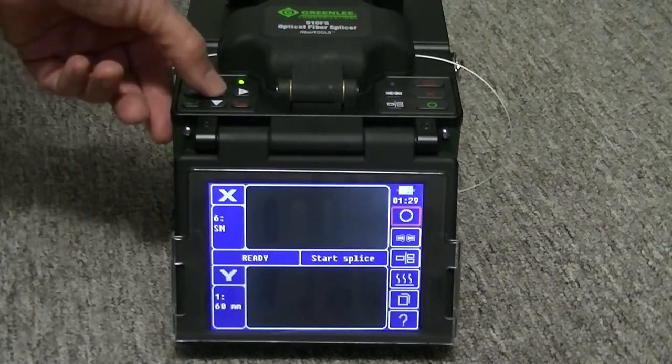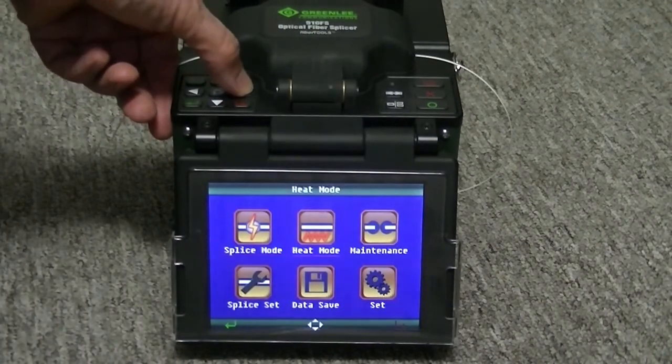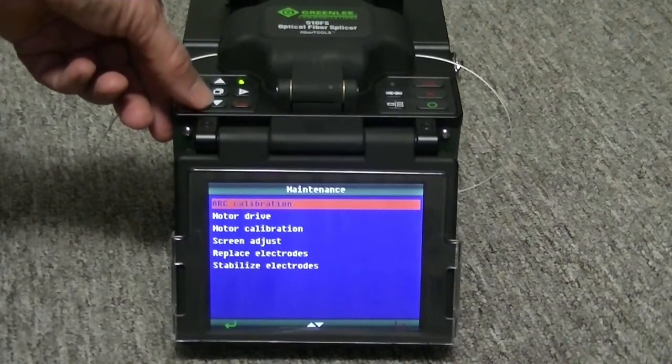Press the menu key. Select the maintenance menu by pressing the green arrow key. Use the down arrow key to select the screen adjust.